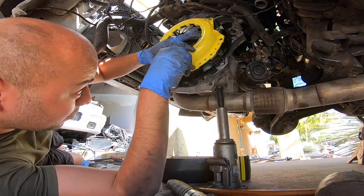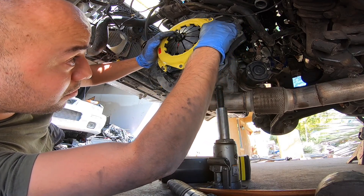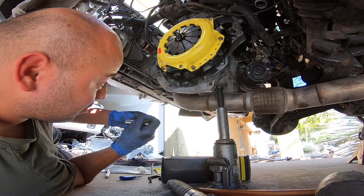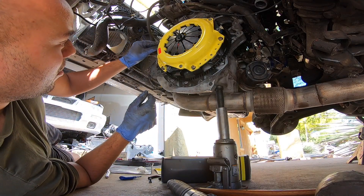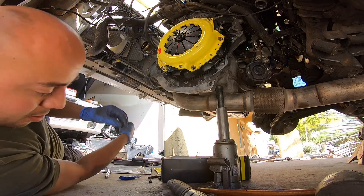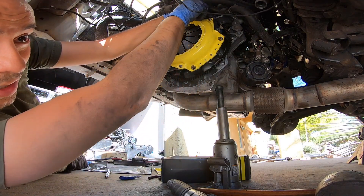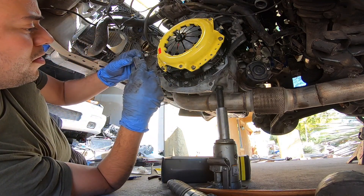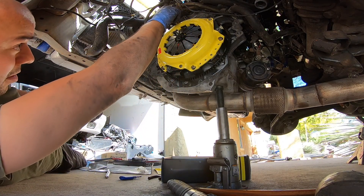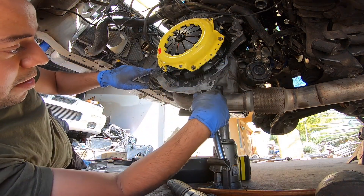Got blue Loctite on the bolts except for the one I still need to re-loosen. I want to tighten these guys down before it dries up. I'm just going to hand-tighten them for now and then go back and tighten them up. At 22 foot-pounds, honestly, you can do it by hand — you don't really need a torque wrench. But if you're super precise about it, then do what makes you feel more comfortable. Hand-tight on these bolts is probably more than enough. I'm going to tighten these guys up, then loosen this last one back out and put some blue Loctite on it.